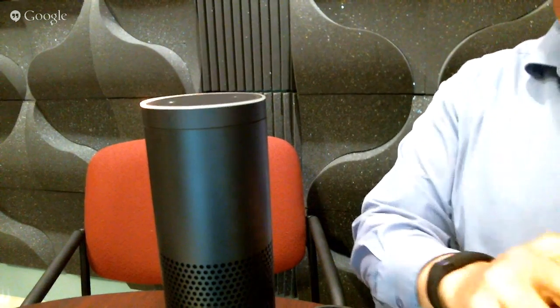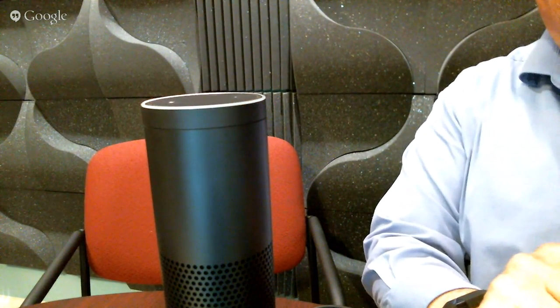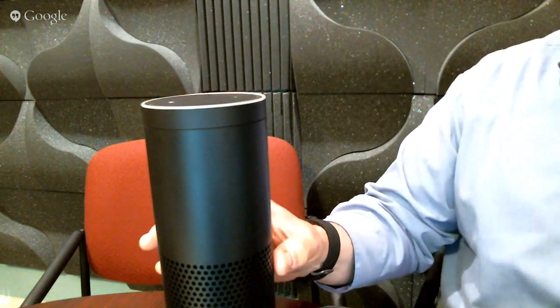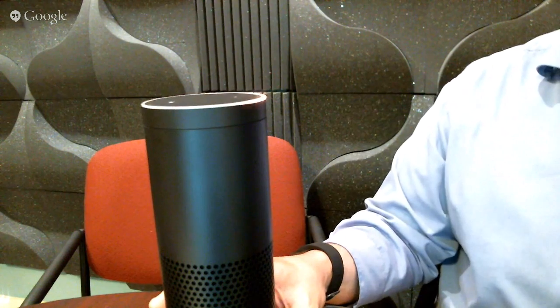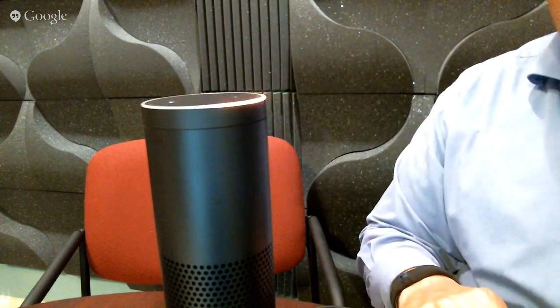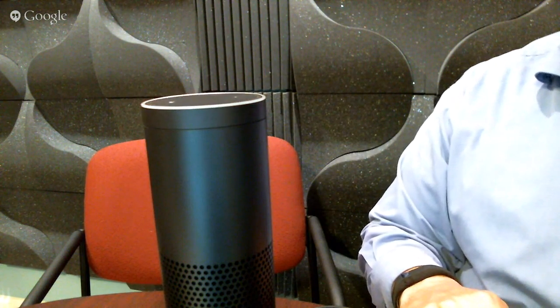I'm just kind of filling the void while this is finishing — hopefully it'll finish. It may take a few more minutes. It looks like it's a woofer-tweeter system inside with electronics that talks through your wireless to a cloud-based computer system — kind of a soft AI computer system at Amazon.